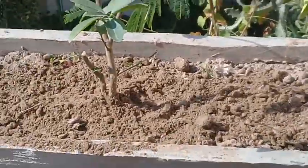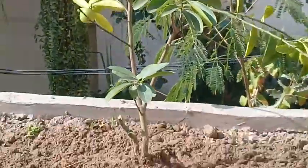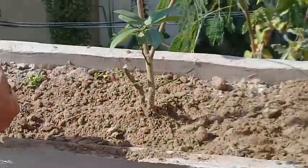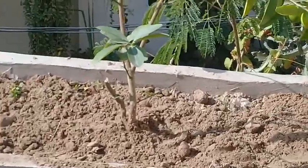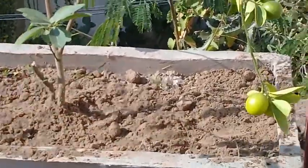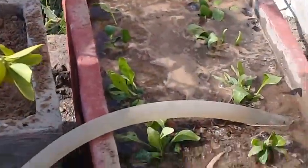Here you can see that the plant is potted and now the watering will be done. The empty space around it will be filled with some other seeds.